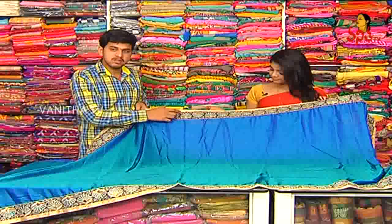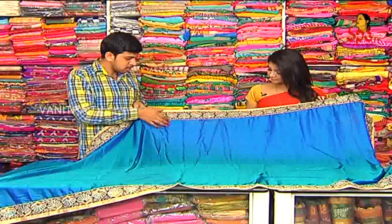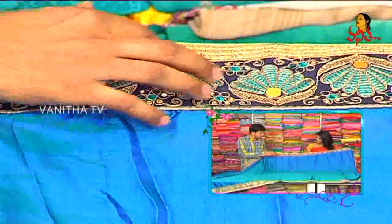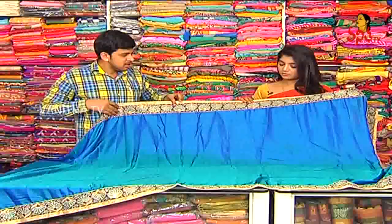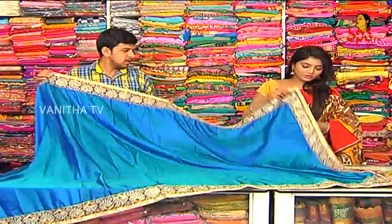We have a blue and green combination, a color combination. We have a flower design. We have a gold jersey. We have a mirror. We have three sides.